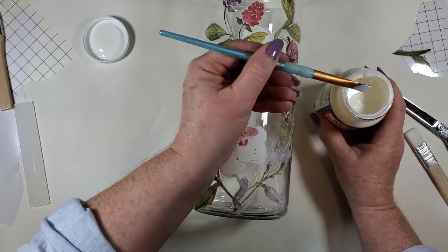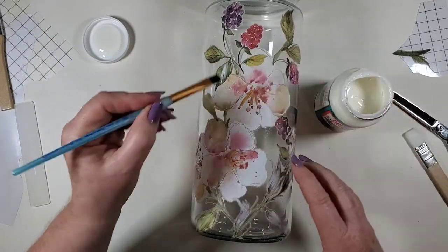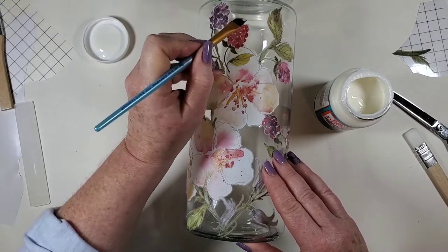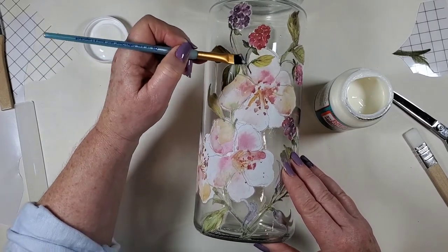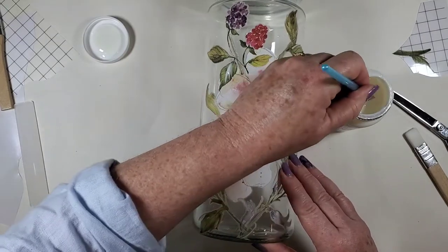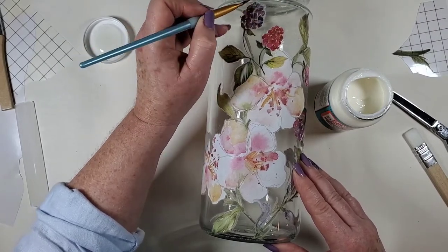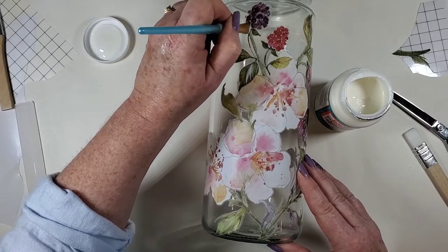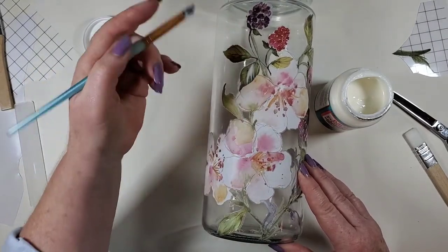What I'm going to do is go around the edges just a little bit — going like an eighth of an inch or so, maybe a quarter inch, past the transfer. Because what I want to do is I want those edges to basically be glued down. That way, if you do wipe it down, the water won't get under there.